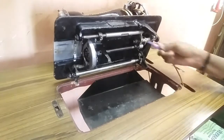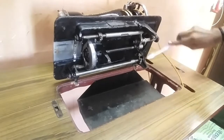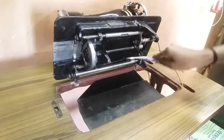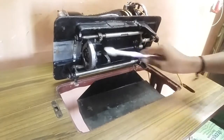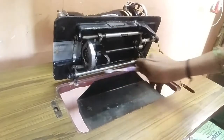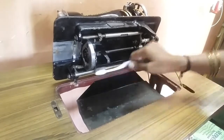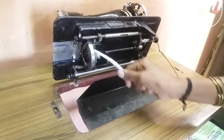Now we have to clean the waste brush. We will clean the machine with a waste brush and take our time to use the machine properly.